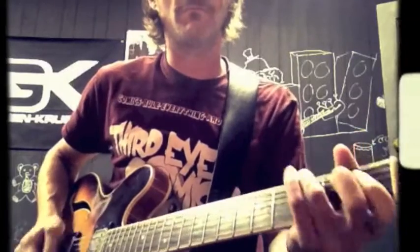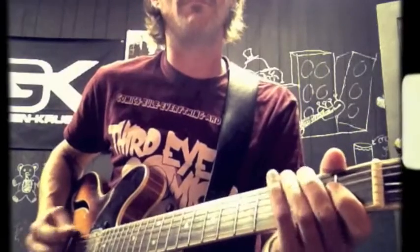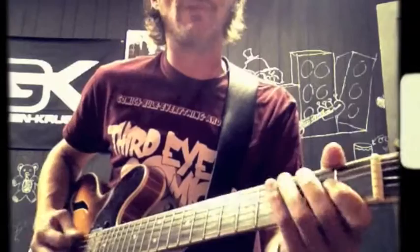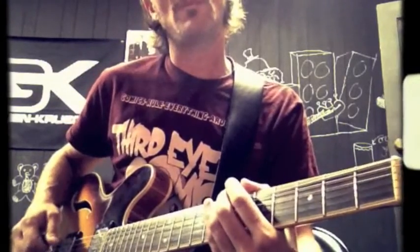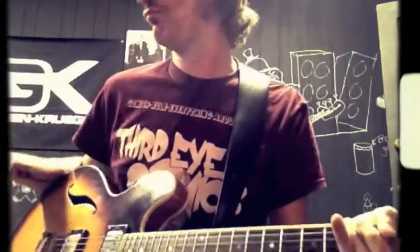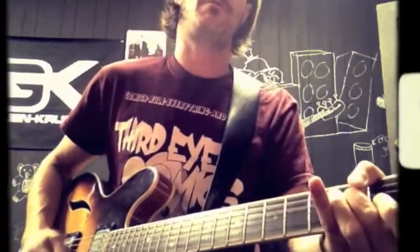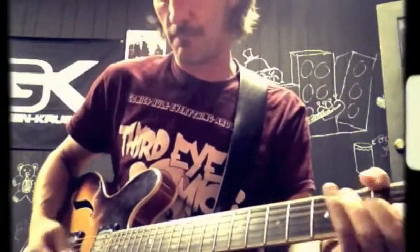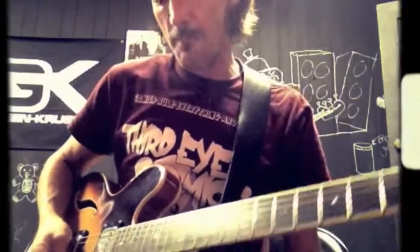Lead guitarist is going to do the Johnny Thunders thing, going to an E7. And then there's going to be a turnaround to the B, and then there's going to be an A — just a big A. Sometimes he's going to follow it through with...